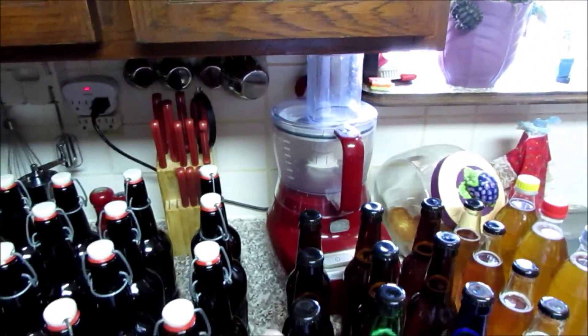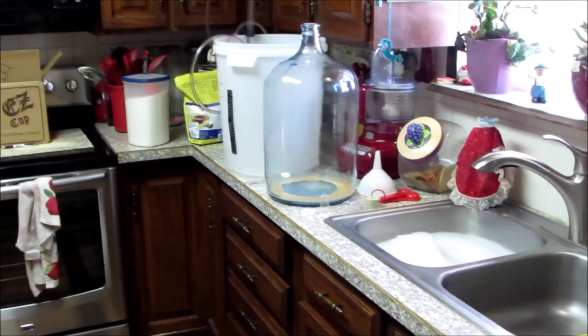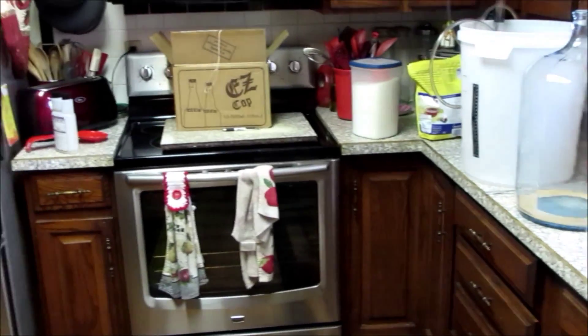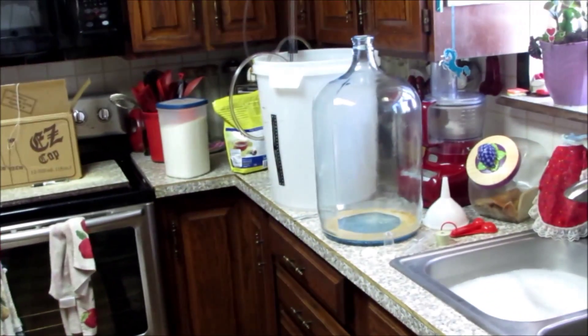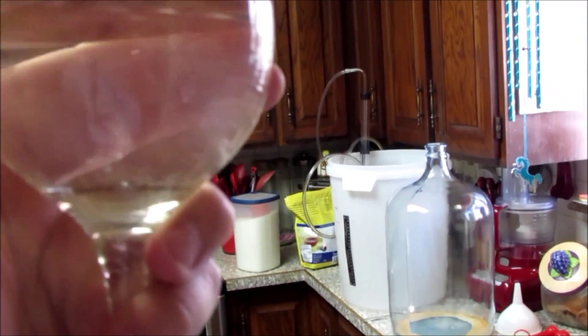Here they are all bottled up — we ended up with 43 bottles. As you can see it's pretty clear. Now all that's left to do is my favorite part of bottling day: call Mrs. Orem in to clean up the kitchen while I go watch the game and have a glass of Skeeter Pee.